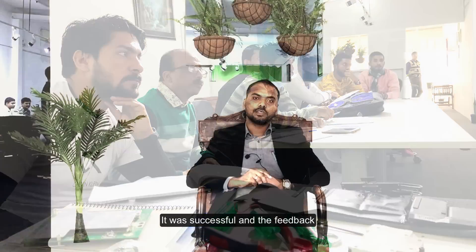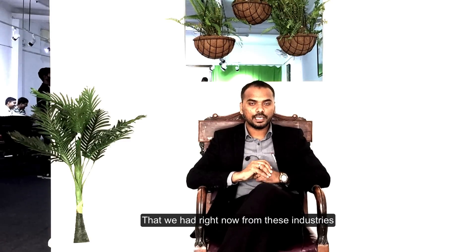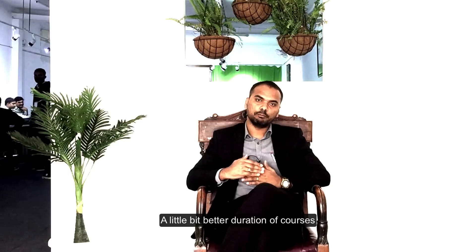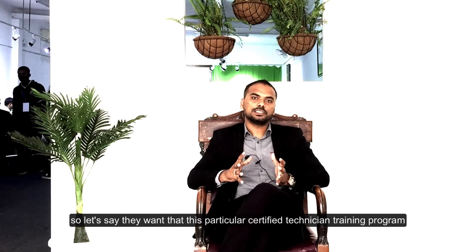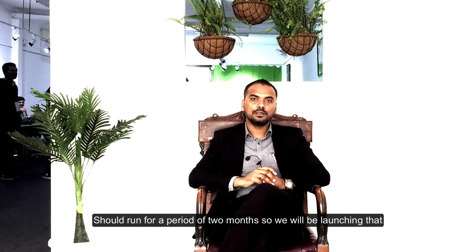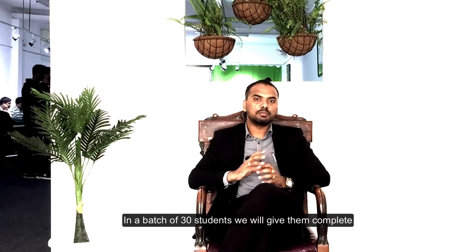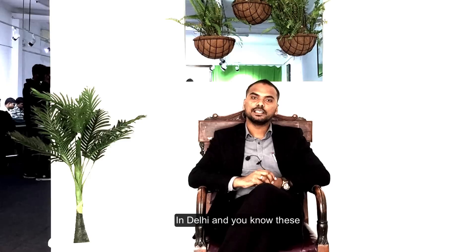It was a success. The feedback we received from the industries that came for recruitment is that they want a slightly longer course duration — they want this certified technician training program to run for a period of 2 months. We will be launching that on 23rd March, in batches of 30 students, with complete hands-on and classroom training at our centers in Delhi.